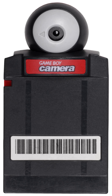In popular media, the Game Boy Camera was used to take the photographs for the album cover of Neil Young's Silver and Gold. The Game Boy Camera was also featured prominently in the Hong Kong zombie film Bio-Zombie.